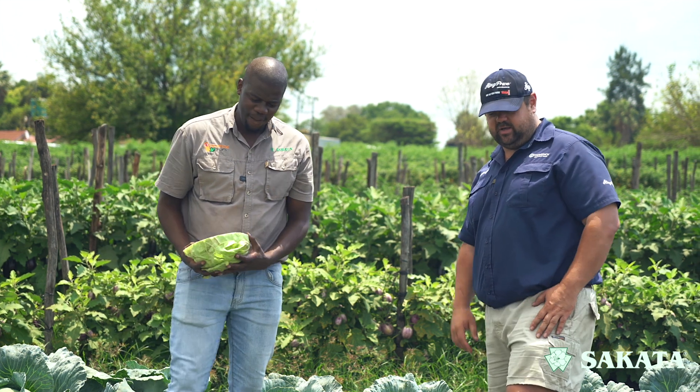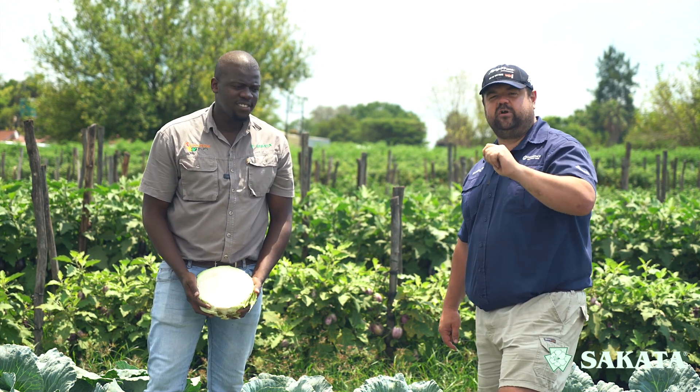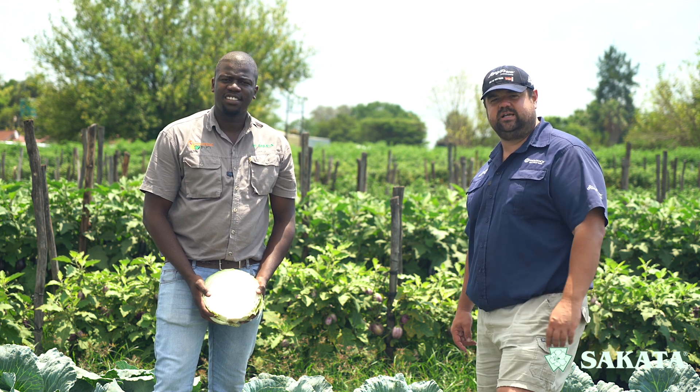Thank you very much Lolo. That's it from our Sakata vegetable production series. Look out — there are a lot more videos coming. Go and check out the Sakata website, and if you've got any questions just leave a comment below or click the link depending on where you're watching to get more information or contact Sakata directly. Till next time, cheers.